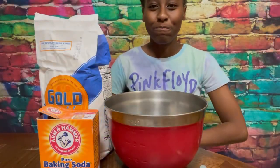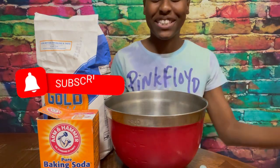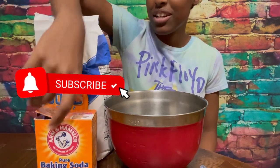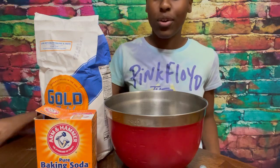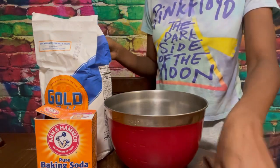I forgot to mention we're also going to be using baking soda. The recipe is right here and I'm going to be doubling it, so we're going to be using two and a half cups of flour.